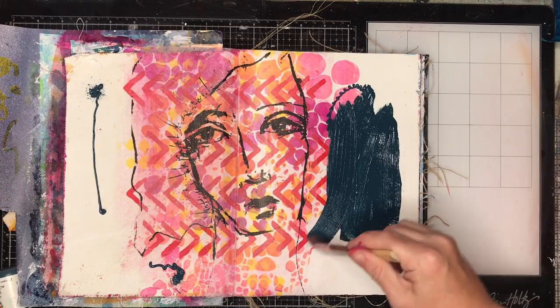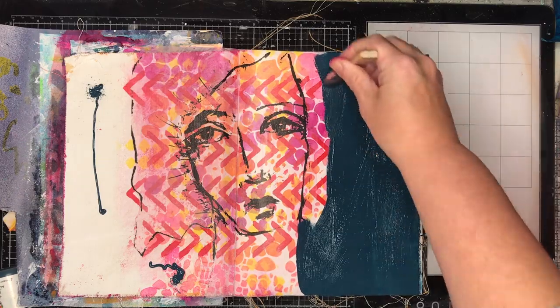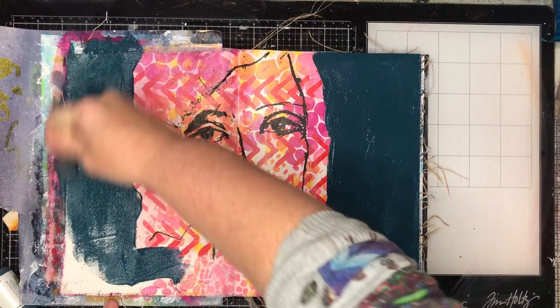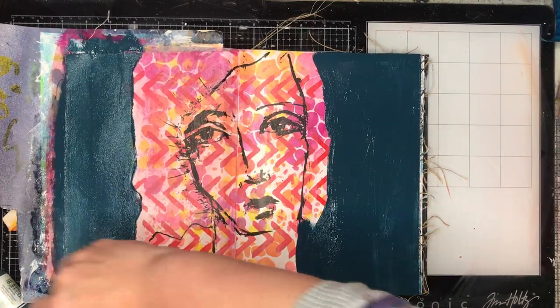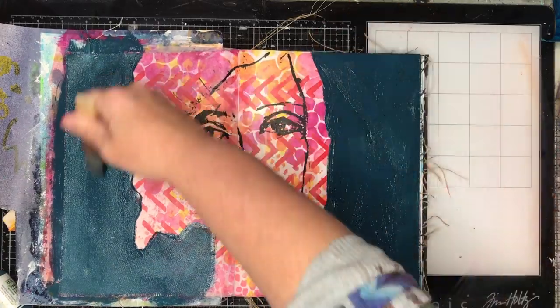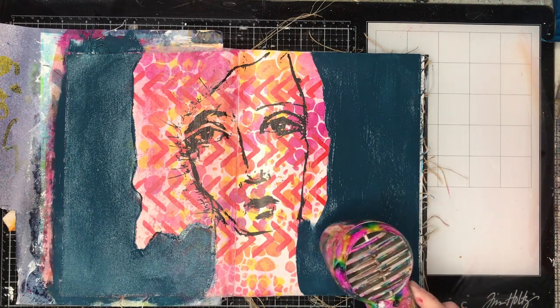I decided I wanted to use some contrasting colors on this page. I wanted to use one of my favorite colors, which is marine — a dusty sort of gray-blue color — and some orange to use as a contrast, using those complementary colors of blue and orange as a pop.